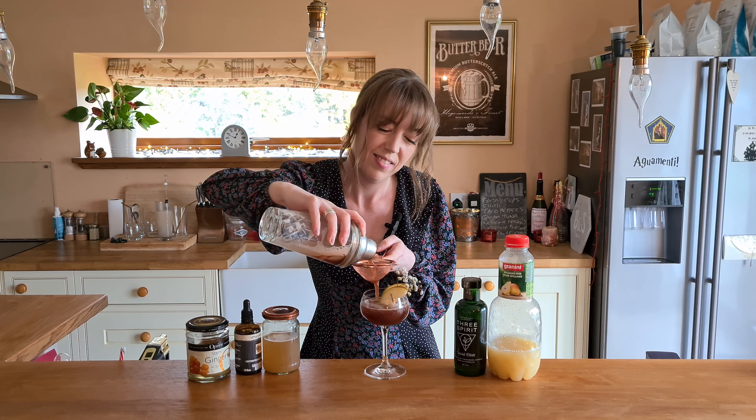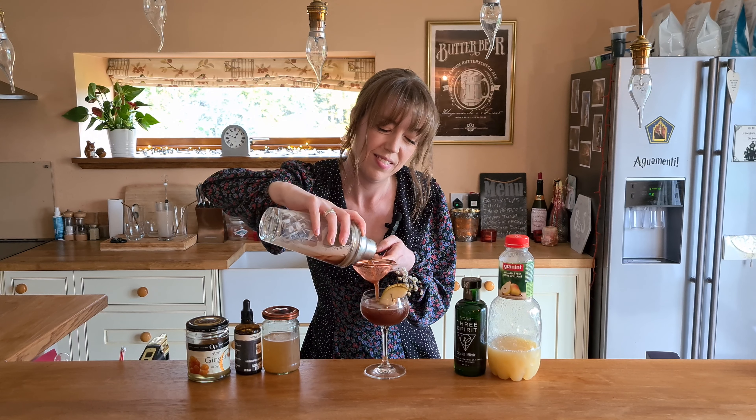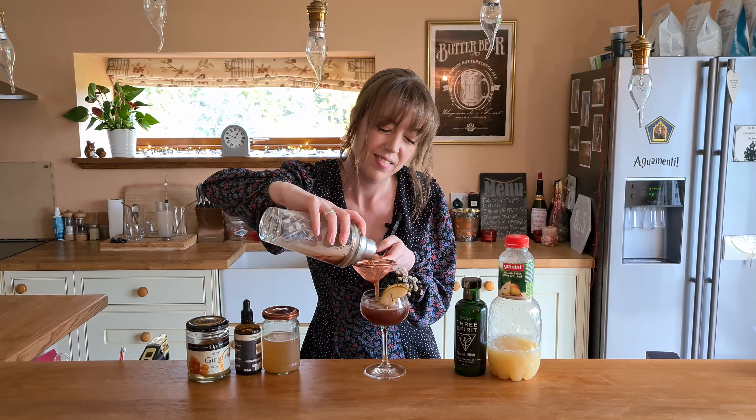My glass here is decorated with some pear and a little bit of baby's breath. I'm going to try and pour it at the side so I don't disturb the garnish. Actually, that's pretty perfect for the glass — I'm quite happy with that. There we go — my Pearly Mocktail.